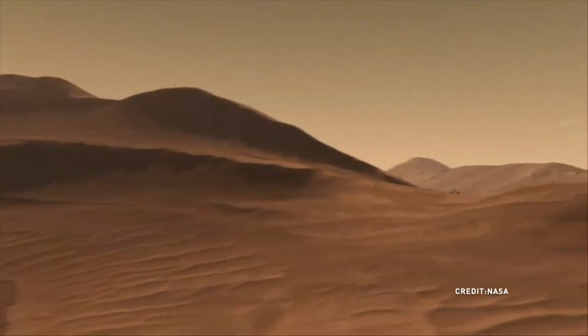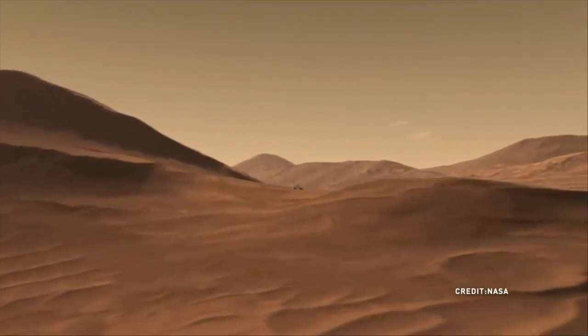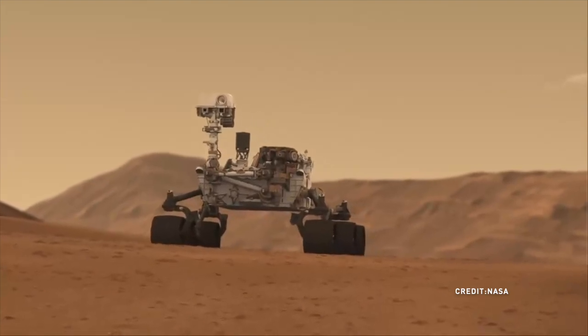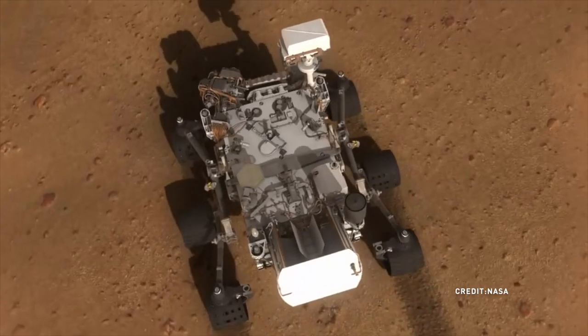I'm going to tell you a little bit of history about the Mars rover. The rovers are instruments that we've sent into space and onto Mars over the last 20 years or so.